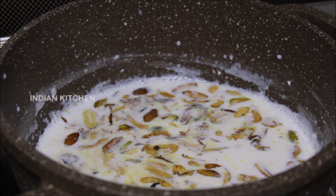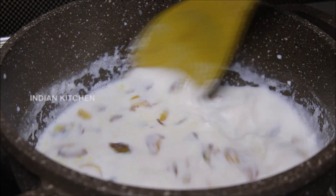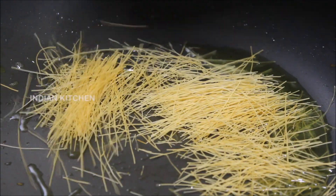We will add dry fruits. We will add some more of the rice.